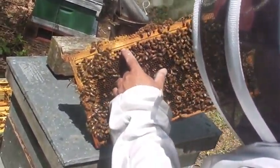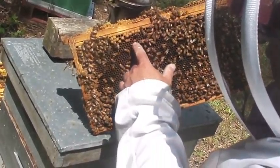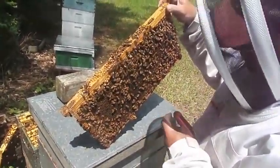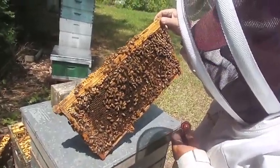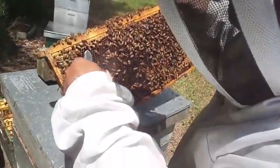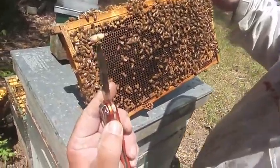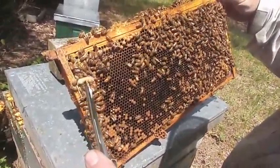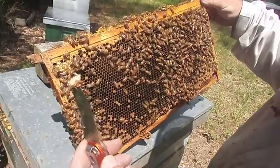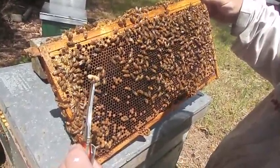They're storing nectar. But here you see drone brood. The drone — you can see it's a bullet-shaped cap versus a normal flat cap down here. Part of the varroa mite life cycle — they like the size of the drone comb, and that's where you'll find them. A varroa in that cell would be a little red disc about the size of a pinhead — quite visible. But as you can see, that's very clean. There are no mites in that at all.